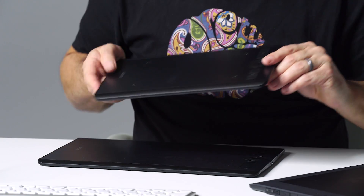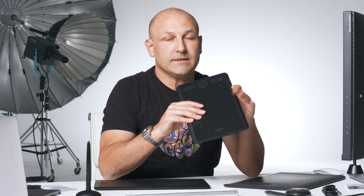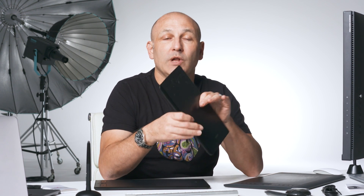Some of you may be asking why not just go for the small tablet if you're concerned about size for travel. I ordered the smaller one because one of the team here wants to learn retouching and has never used a tablet before, and we both felt the smaller one would be adequate for her requirements based on her workstation setup.